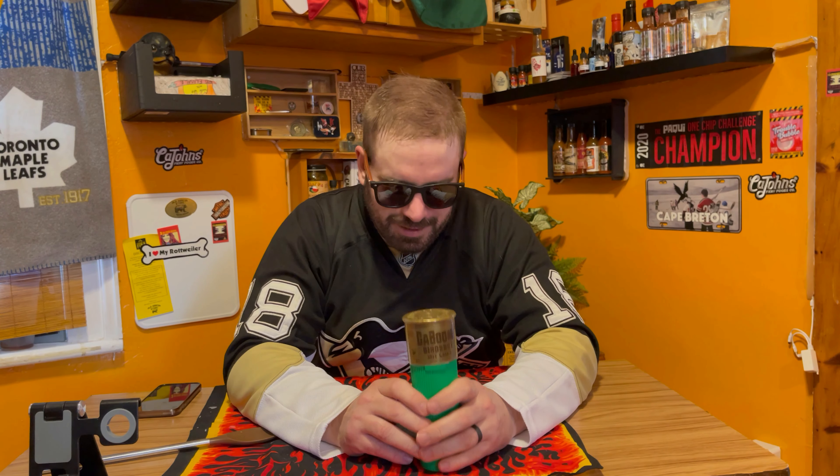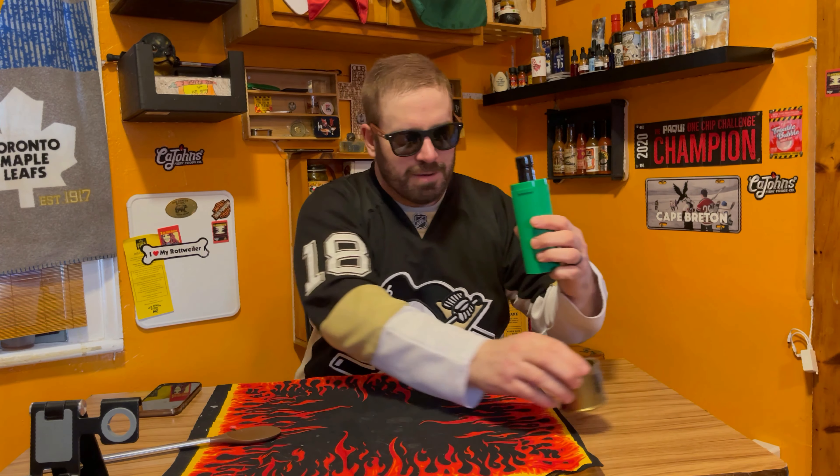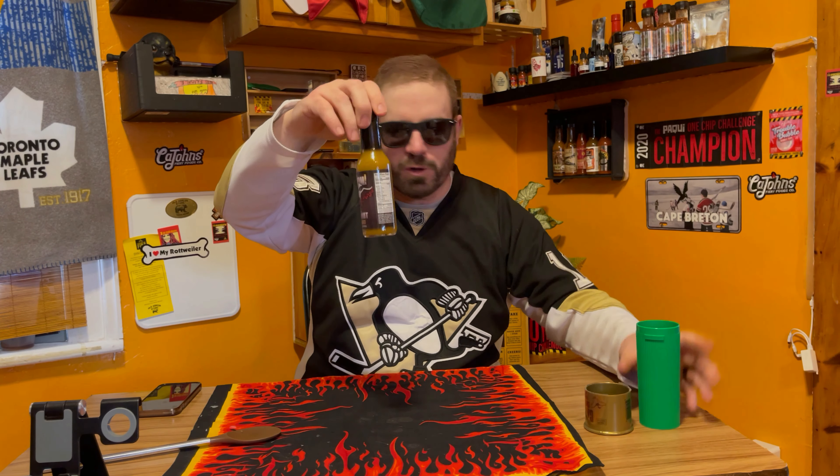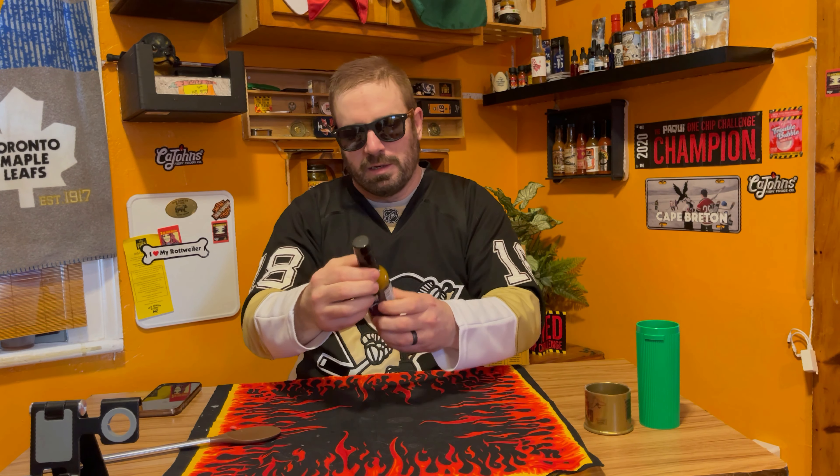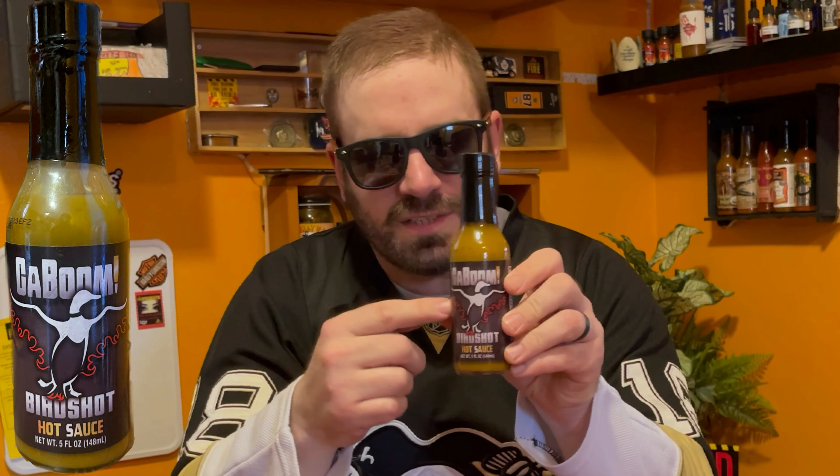Alright guys, let's dive into this hot sauce and I'll let you guys know what I think. Let's do it. As I said, I love the packaging. I wish all the hot sauce companies did a little more with their packaging like that — that is very well done. I also love the label on this hot sauce, and the color itself looks really good. Let's do the shake.